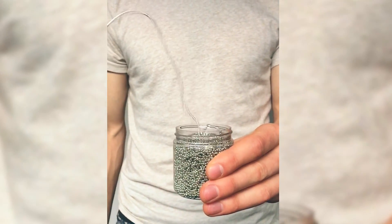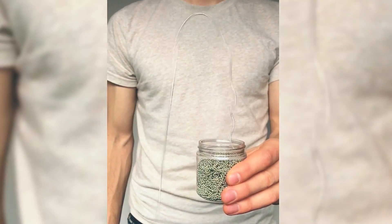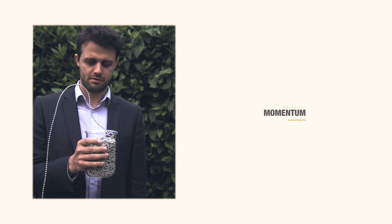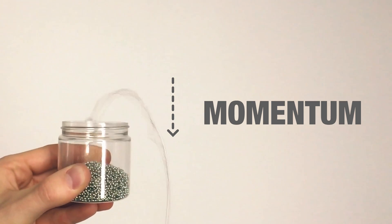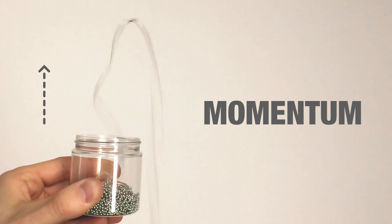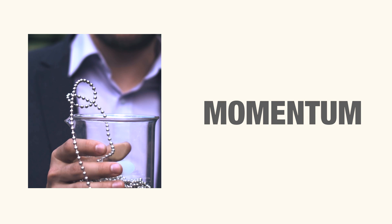So that was pretty weird, right? You wouldn't really expect the chain to come flying out of the jar like that. So in Steve Mould's original video, he explains the phenomenon by looking at momentum. You have beads on one side that are traveling very quickly downwards, and on the other side they're traveling very quickly upwards. Mould says the beads can't switch directions instantaneously, and so that's what creates the large arc.